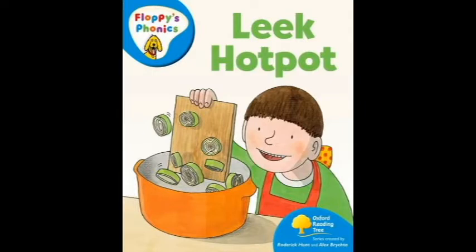Can I feed Floppy? Yes, but not the hot pot. Mom had been to the shop. Look, we got this for Floppy. Look, a leek hot pot for you.